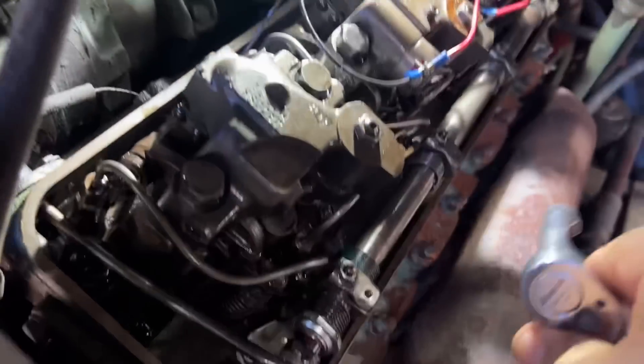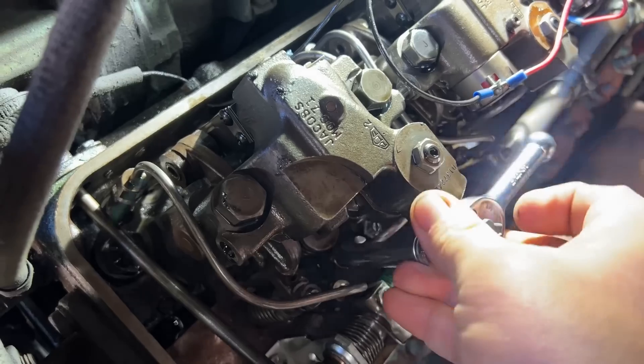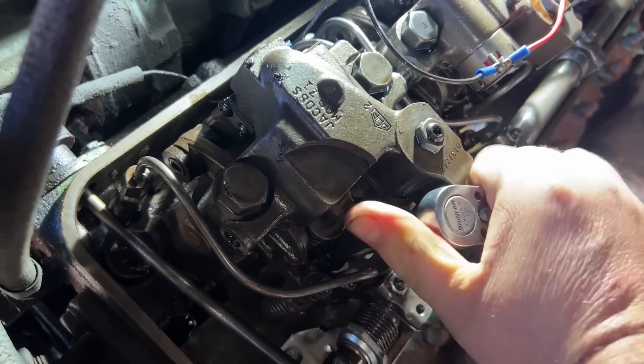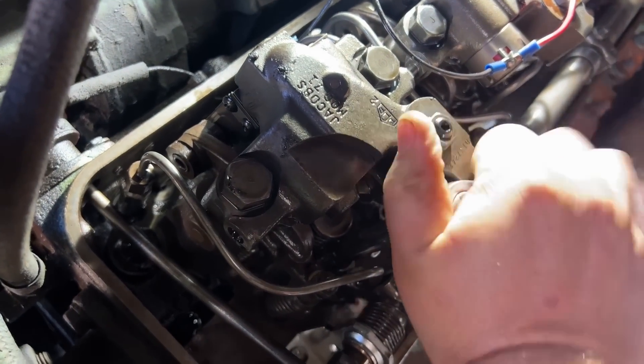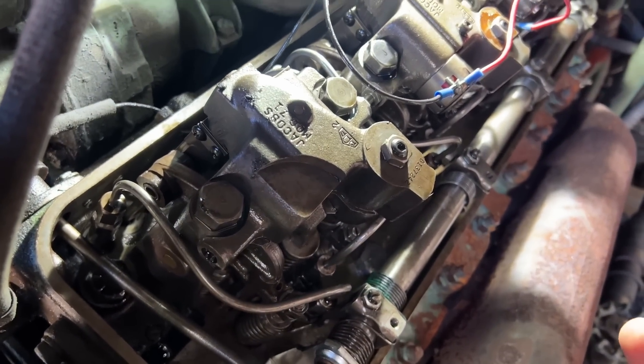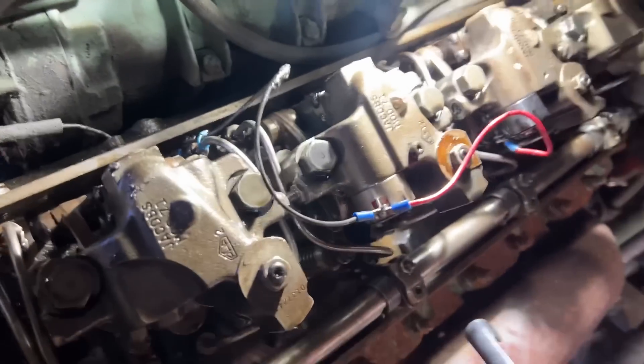Let's see if these are actually loose or not. They're supposed to be around 14 foot-pounds according to the book. I'm just putting the wrench on here and seeing how loose it is. That's pretty tight — that's really tight, I can't even turn it. So it's not that it's loose; it might be cracked, or they might be over-tightened.